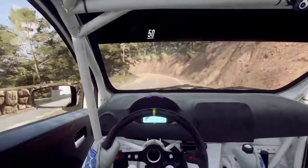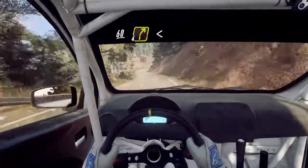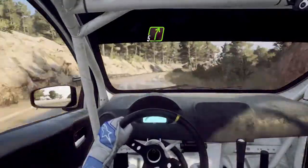50, 5 left, into 4 right. Keep left over 60, 4 right very long, opens 30. 5 right to the crest, 3 left long.